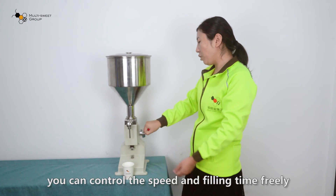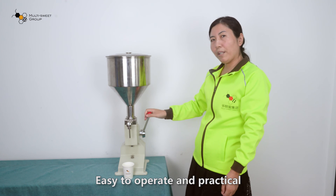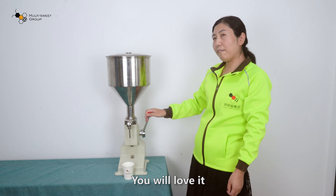You can control the speed and filling time freely. Easy to operate and practical — you will love it.